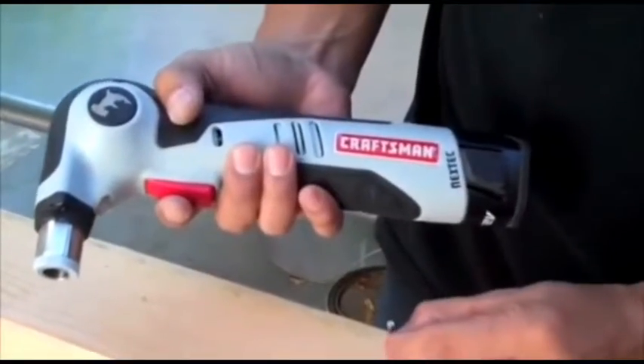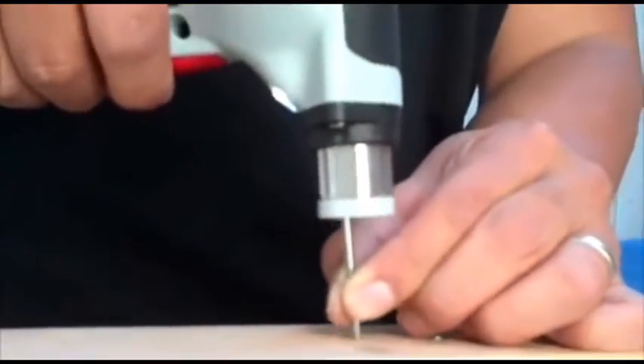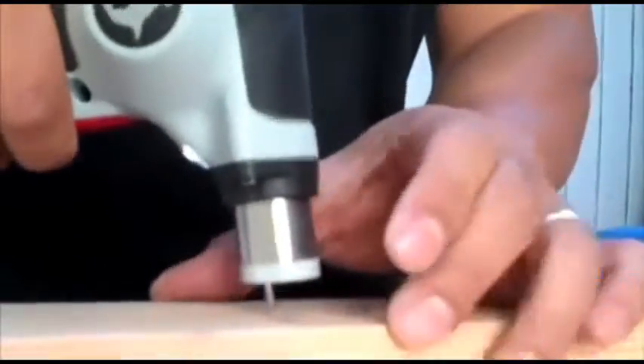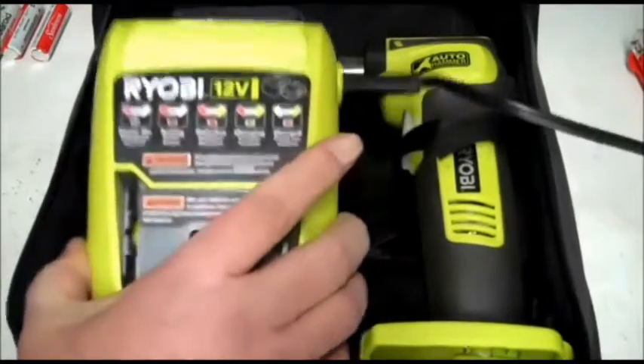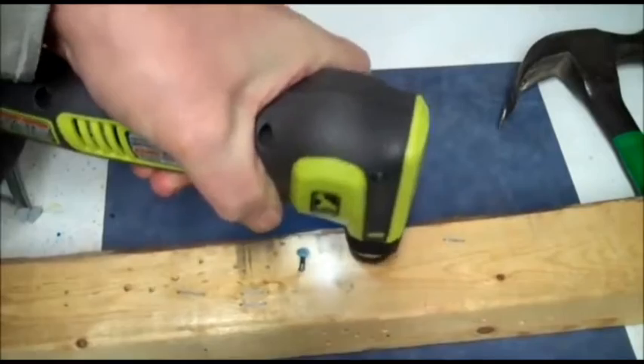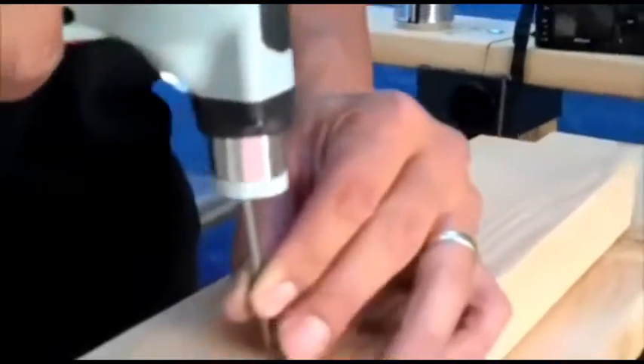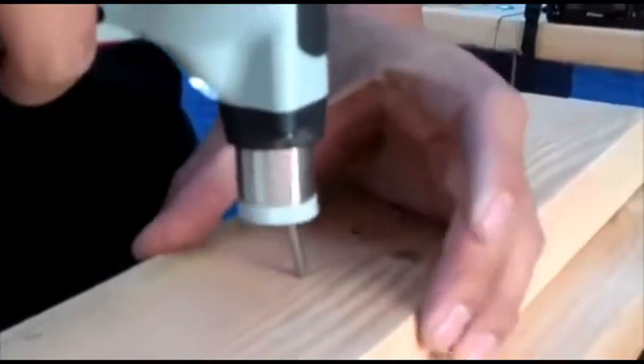In construction, surprises do not cease, and now we have an electric hammer. No more sweating, waving your hands, and aiming at the nail that knocks your fingers off. The working surface of the electric panel with high speed and low amplitude drives the nail in. The hammer is powered by a battery, so it is very convenient to work in hard-to-reach places.